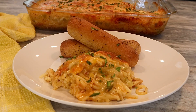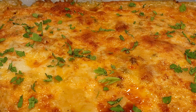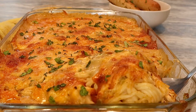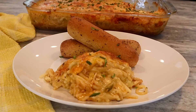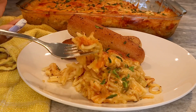Hi guys, welcome back to my channel! In today's video we are making a cheesy chicken spaghetti. Yes, we are taking a new turn with spaghetti, because y'all know y'all are tired of eating that old traditional spaghetti. We are making a new and improved spaghetti dish featuring a creamy cheesy base, juicy seasoned chicken, and lots of herbs and flavor.